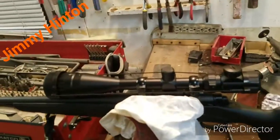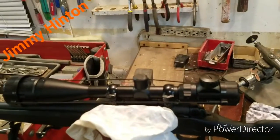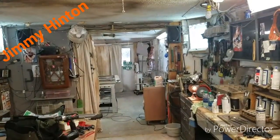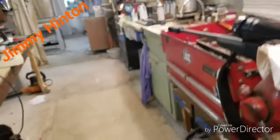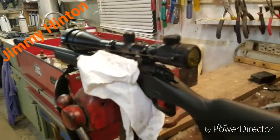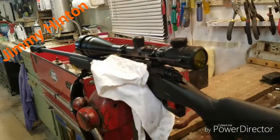I put that new scope on there and leveled it. I even made sure the rifle was leveled first. I got a target down there — that's a good 15 yards from the end of this shop. I'm going to take it back out and do some shooting with it again and see how accurate I can get.